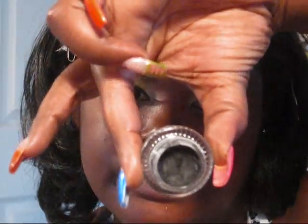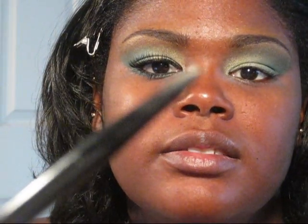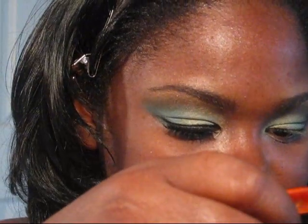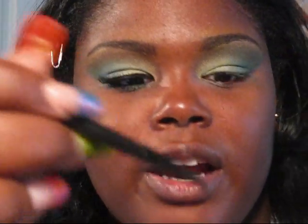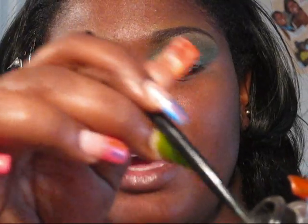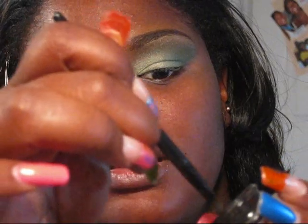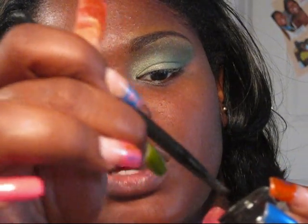I'm going to take my Maybelline Eye Studio Gel Liner — this is in Black is Black — and take this little brush that came with it. The tip is really hard because I don't clean it after every use, so it gets hard. I just kind of mash it against the sides to soften it up a little bit and get some color on there.